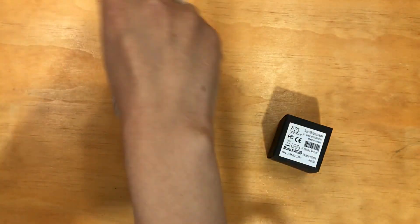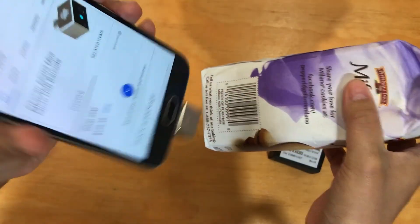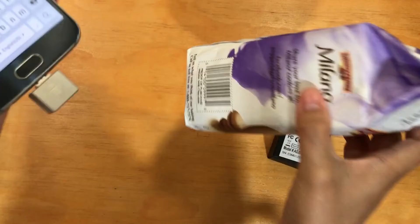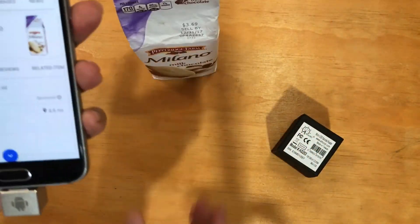And I'm also going to show you how to scan a product. But first I have to put it in the cursor. And there we go, there's our cookie product. Thank you for joining us.